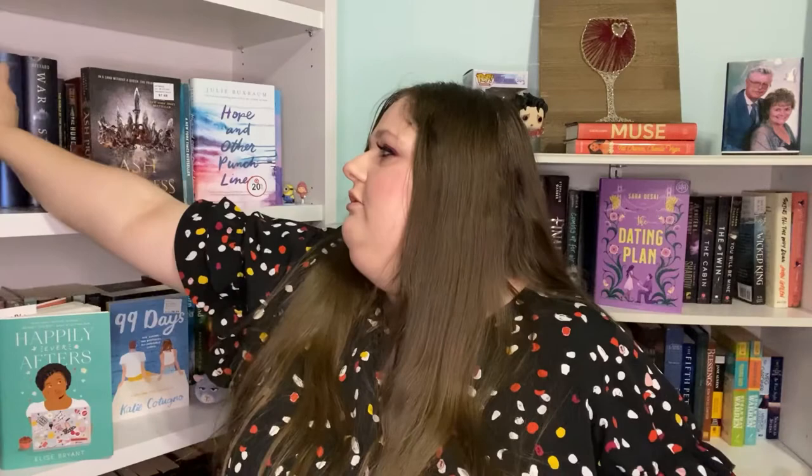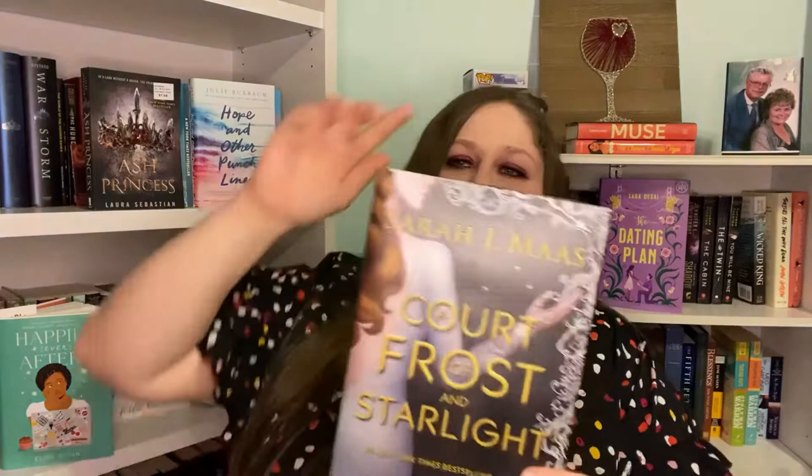We also have A Court of Frost and Starlight by Sarah J. Maas — this was also in there because I didn't have it yet. It has the dot on it but other than that there's nothing wrong with it. It's in perfect condition with no price sticker on it. Yeah, it's in good shape. So that's everything that came in my Book Outlet box.